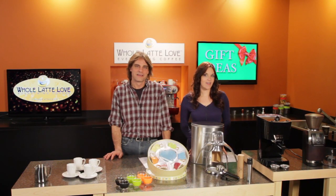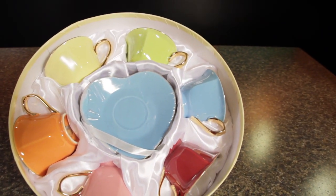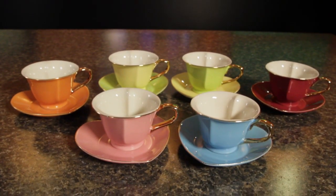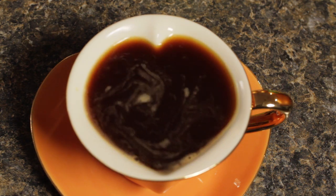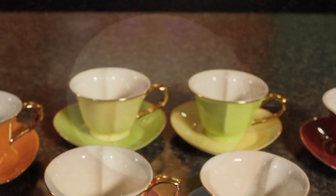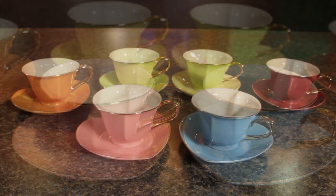Want to show a whole latte love? Check out these Yeti Inside Out Heart Cups. A set of six, available in gold or platinum trim, is about $40. They rest on a heart-shaped saucer. As you drink your espresso, you'll see a heart form inside the cup. These are 3 ounces, but they are also available in a 5-ounce cappuccino size. Imagine pouring a latte art heart in a heart cup — pretty cool.